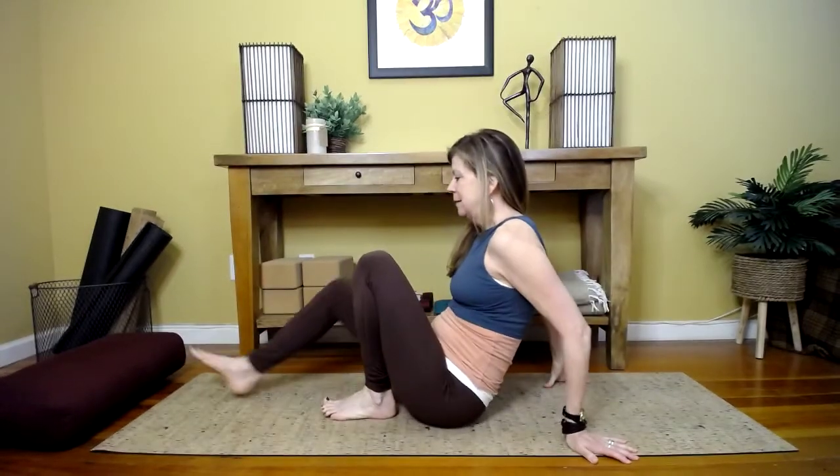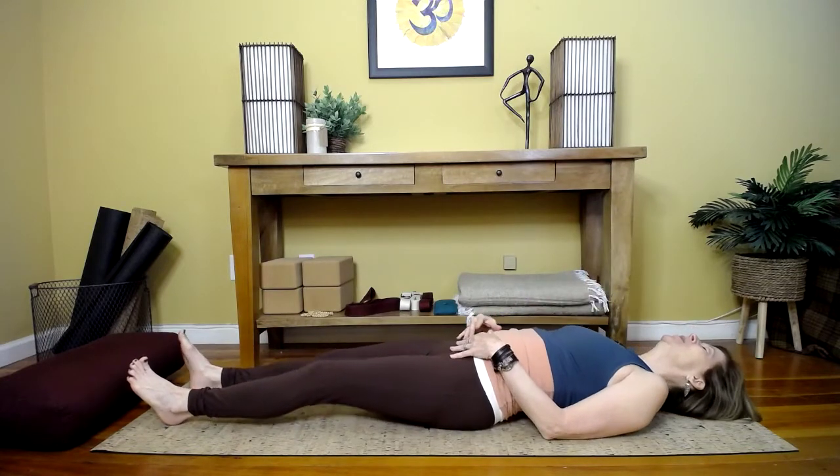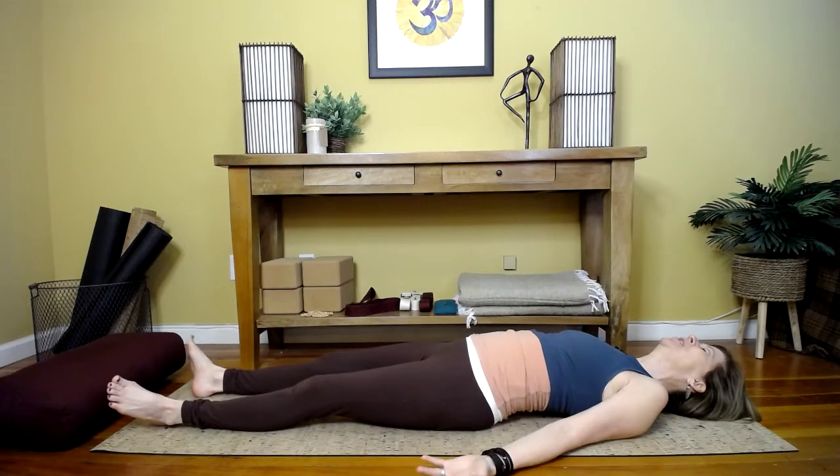We're going to start out on our backs just in a standard classic corpse pose. We want the feet to just be able to flop open, and we want the hands just open towards the sky. You can tuck the shoulder blades under if that works for you, and then just a nice long spine and a soft pelvis.